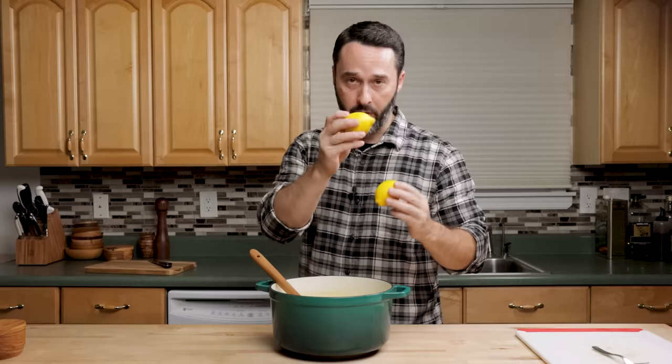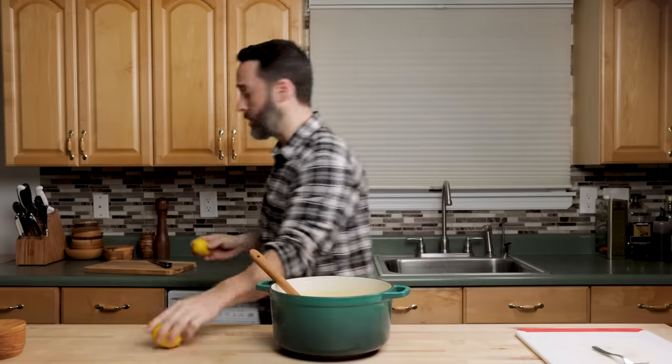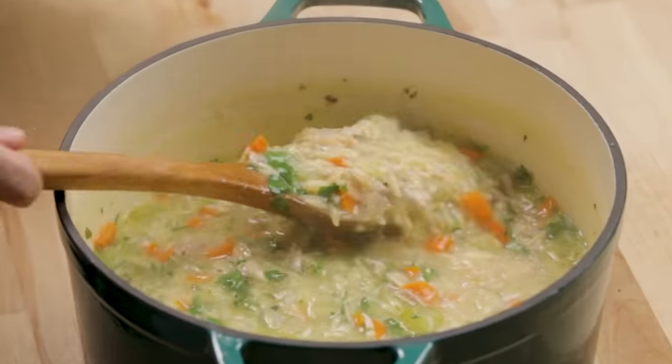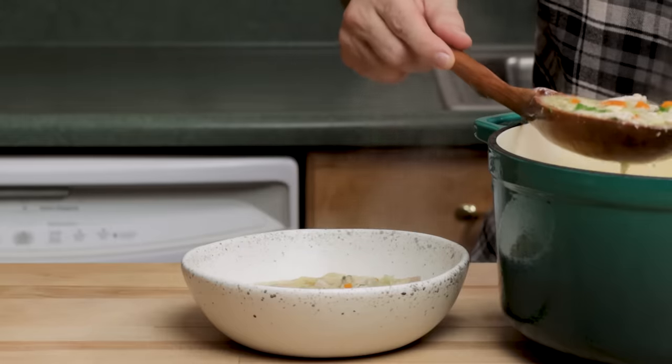You know, we're doing a Greek dish here, so dill would be great, or Greek oregano. We're going to put in the juice of one lemon to start, taste it, and then maybe use more. This lemon has a lot of pits in it, that's why I'm doing it carefully. That looks awesome. I'm not going to put in more lemon — I'll let people add it themselves to taste.